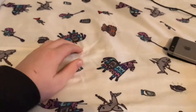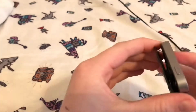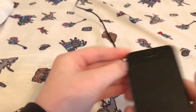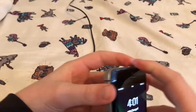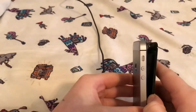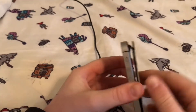Dang it, this is not working. You know what, I might just go and get a screwdriver. I got a pocket - this is not gonna work.